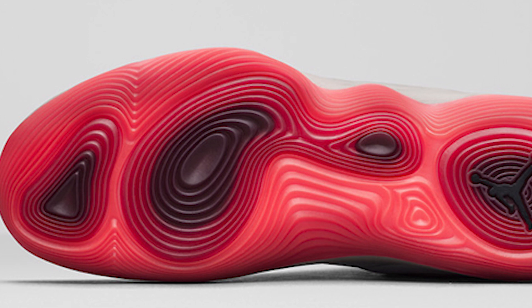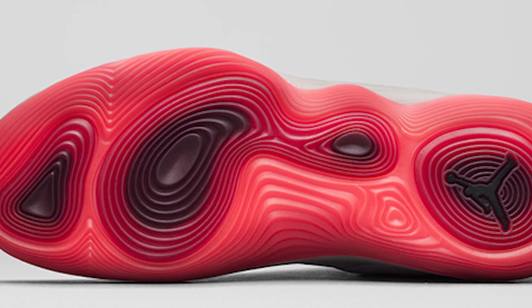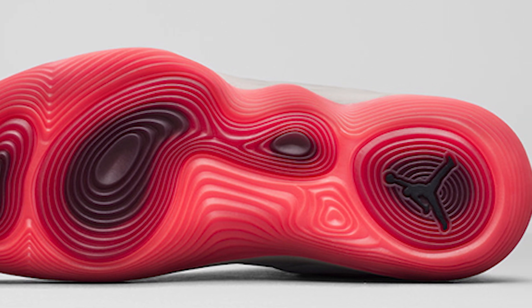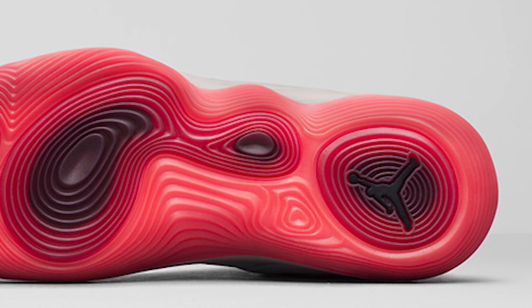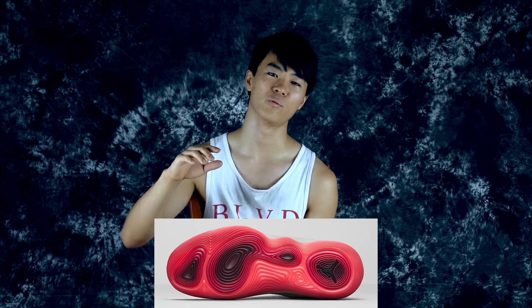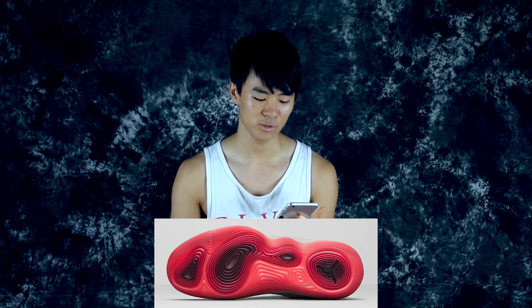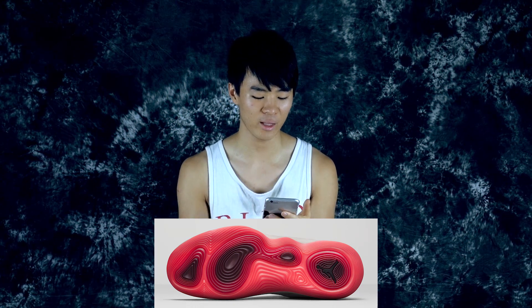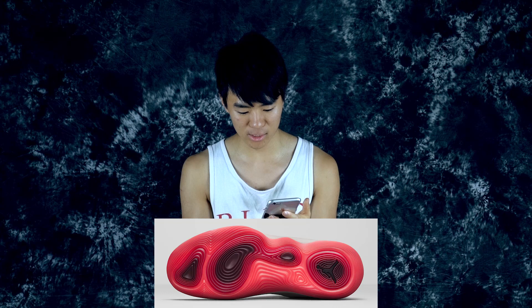The traction pattern looks pretty unique — just circles and lines — but there's a reason for it. The designer said it was based on a pressure map of the foot, showing the four critical points where you put the most pressure. The dark red marks indicate where the most pressure is applied, so they designed the traction pattern based on that.